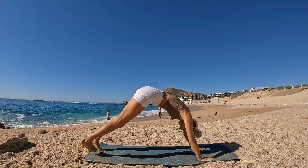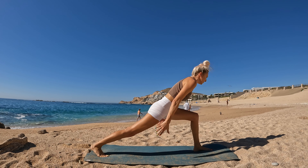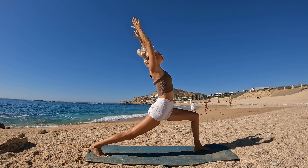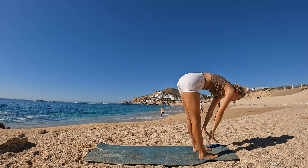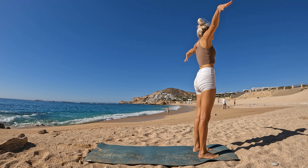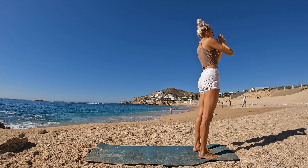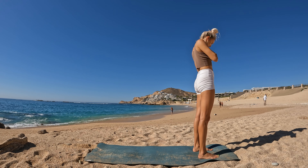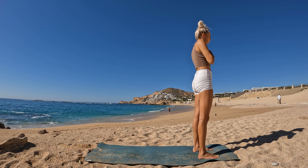Step the left foot back — high lunge. Lower hands. Plank pose, take your flow. Downward facing dog. Step the left foot forward. Inhalation, circle fingertips — high lunge. Lower hands. Forward fold. Breathe in, lift halfway. Release. Ground down to rise.